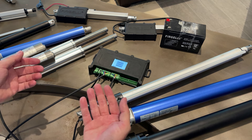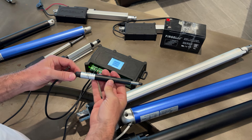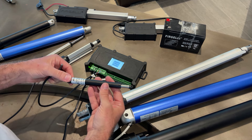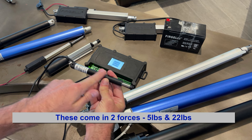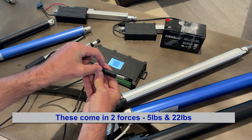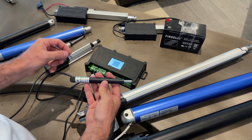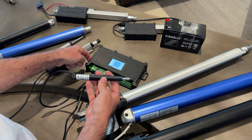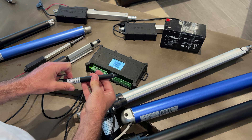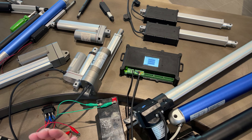Let's plug in a different actuator that also has feedback. Here I've plugged in a micro actuator - this is a Firgelli 20 millimeter stroke. It's quite small but fairly long because the motor has to sit inside the body behind the gearbox and then behind the shaft. Amazingly, this small actuator has feedback built into it. It's quite a small unit but can still push five pounds of force.